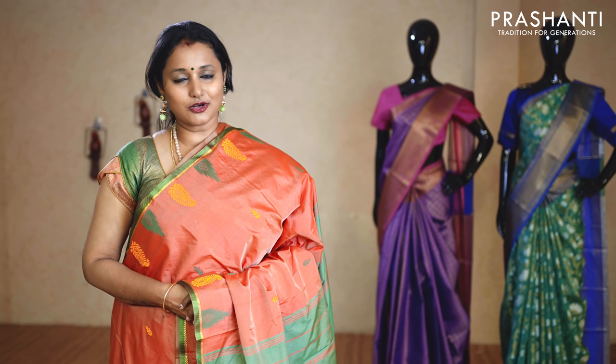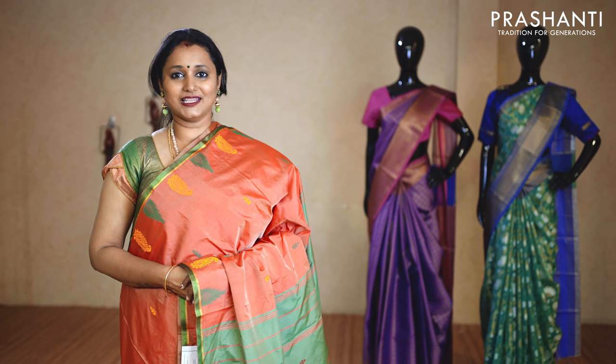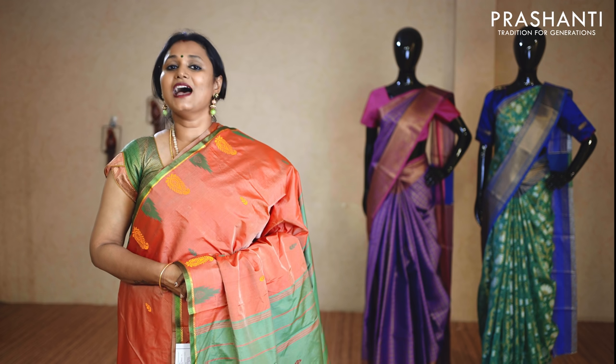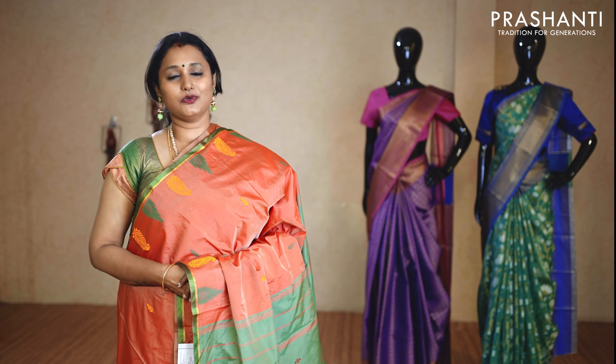Both our stores in Teenagar and Bangalore will also have a similar collection. You can also walk into our store to take a look. In today's video I will be showing you a glimpse of what is being uploaded on our website — 2 to 3 colours in each of the designs across every price range. Let's get started.